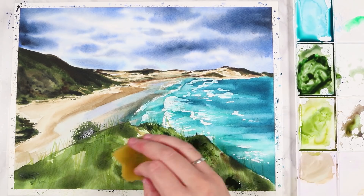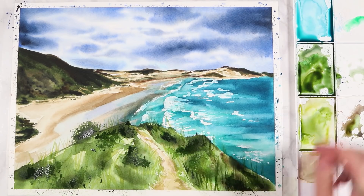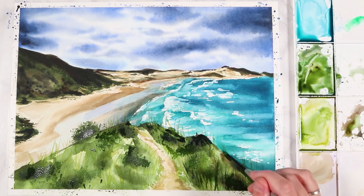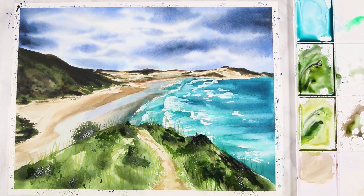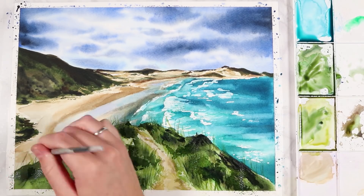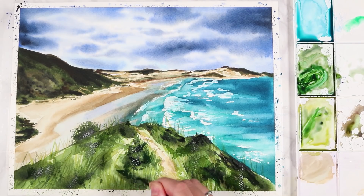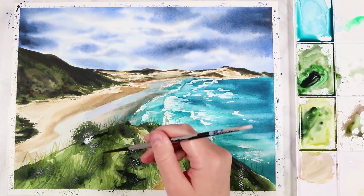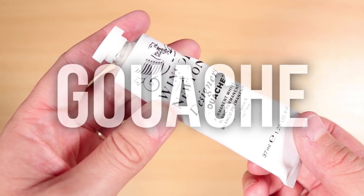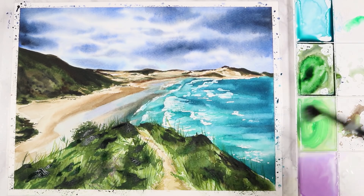I use the wet-on-dry technique a lot for details in the foreground, because elements closer to you show more detail, while things further away are less defined. I also love using a sponge — just a section of an old washing-up sponge — which is a great way to add foliage texture. I regularly use an old sponge in my landscape paintings to create foliage texture on trees, bushes, or little bits of blossom.